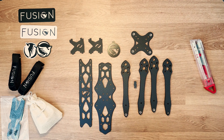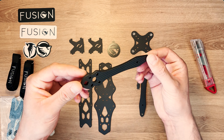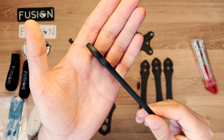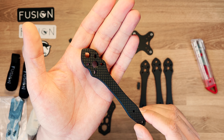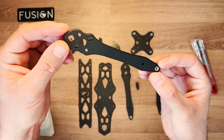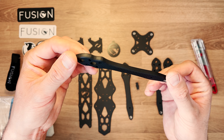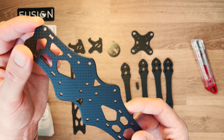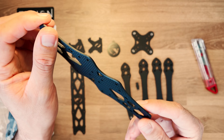On va ouvrir le carbone qui est dans la pochette en lin. Chaque pièce est emballée dans un papier de soie noir biodégradable. L'intégralité de la frame est en carbone T700 avec des finitions en chanfrein arrondi. Toutes les pièces ont un chanfrein différent, donc ne vous étonnez pas si vous n'avez pas le même que moi. Le châssis est verni et chanfreiné sur toutes les pièces.